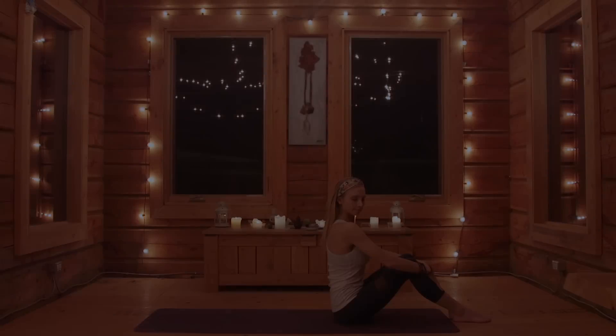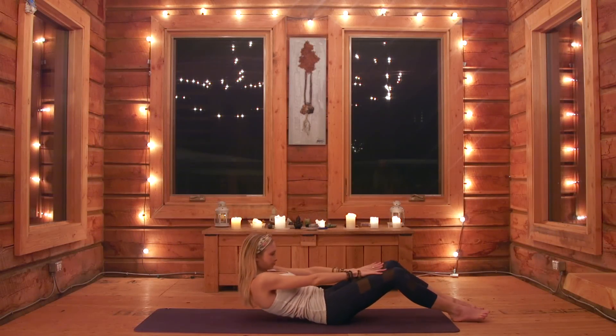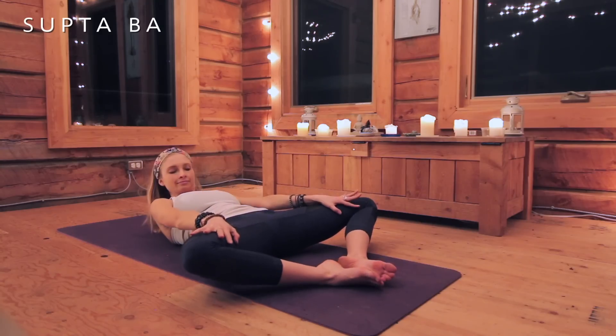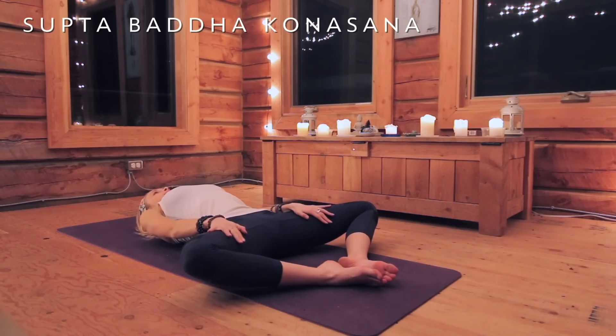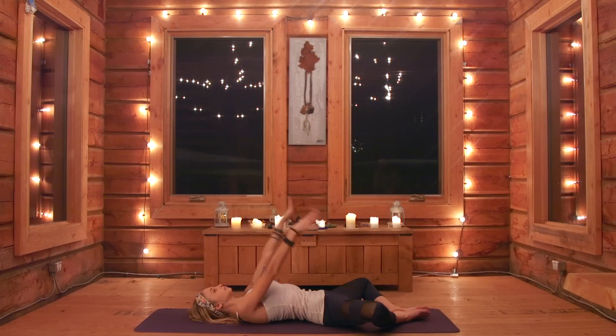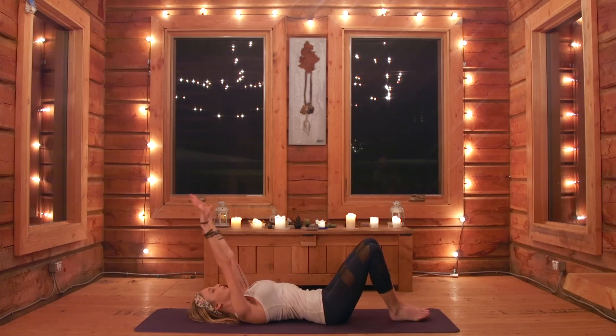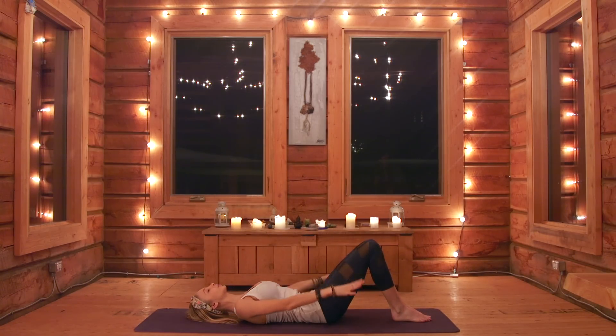We're going to begin today in a posture called Supta Baddha Konasana. Come all the way down onto your mat, soles of your feet together, and simply allow your knees to open up nice and wide, letting go of any tension. Reach the arms over your head and allow yourself to take a couple of deep breaths here. Taking a deep breath in, slowly bringing your knees together, arms down, then exhale.